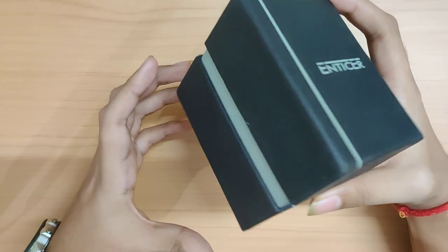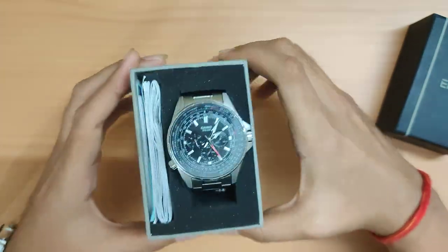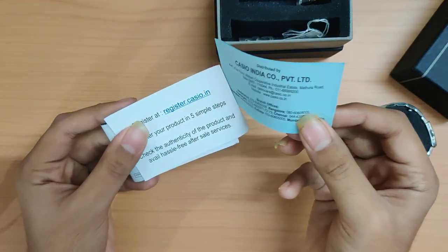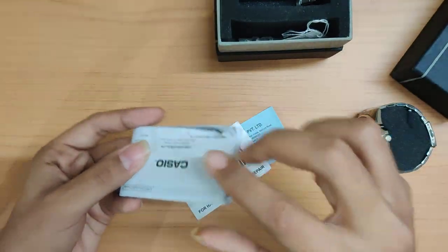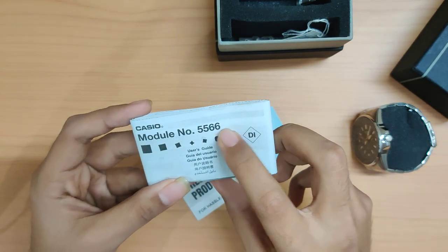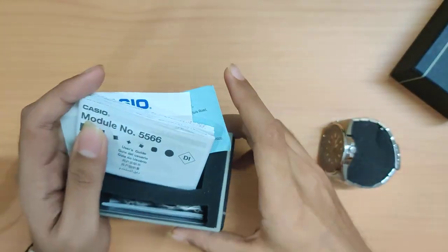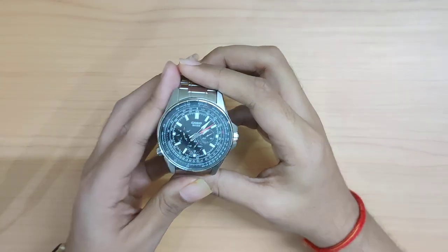So you get a normal cardboard sleeve and then a cardboard box inside. You can see the watch. Let's see what else is in the box — some information about Casio India's distributors, online registration, and the module manual for module number 5566, which is the quartz module inside this watch. That's basically it — nothing else in the box.